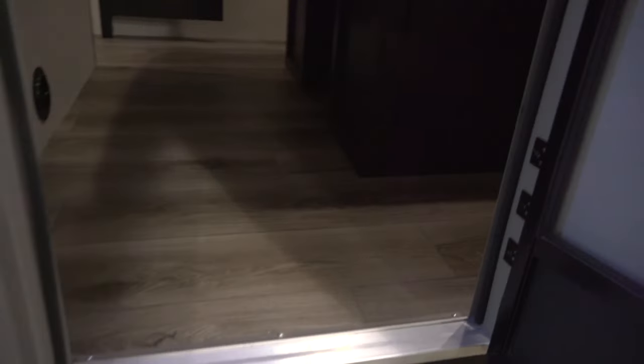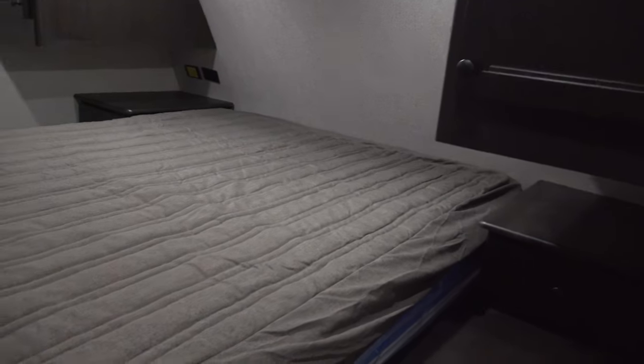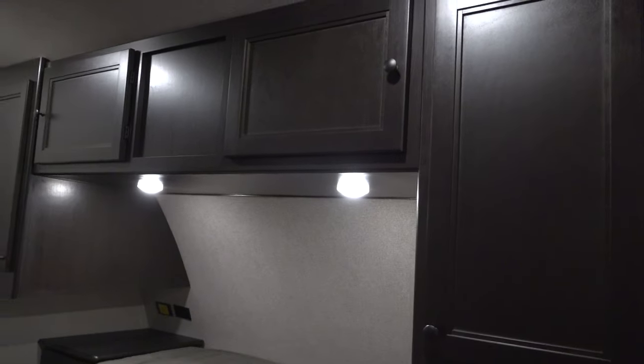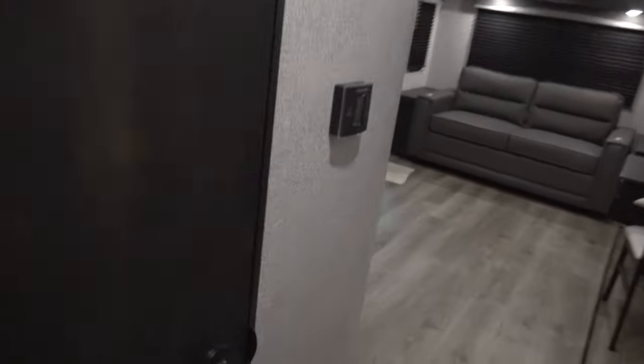We'll start with the bedroom. In the bedroom, you've got plug-ins on both sides of the bed, USB ports, overhead storage cabinets, and closets. Then we'll make our way into the bathroom.